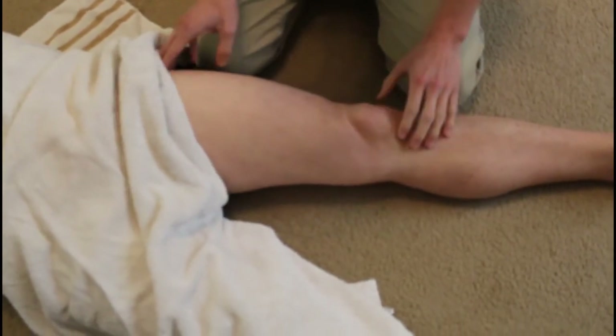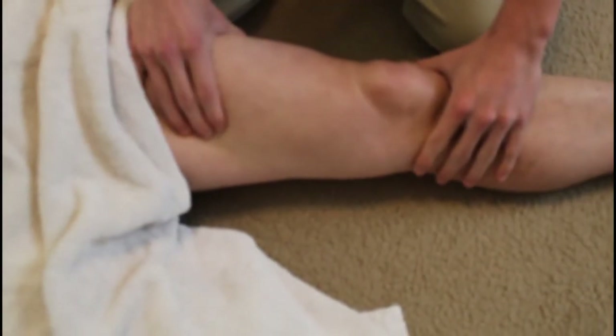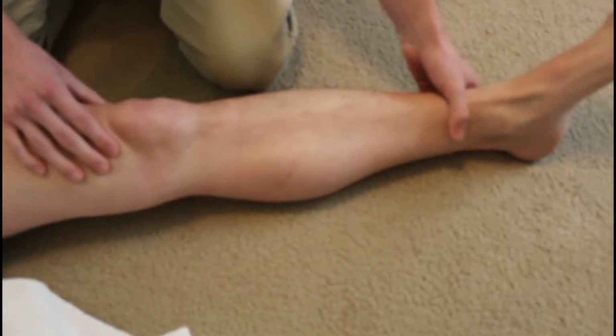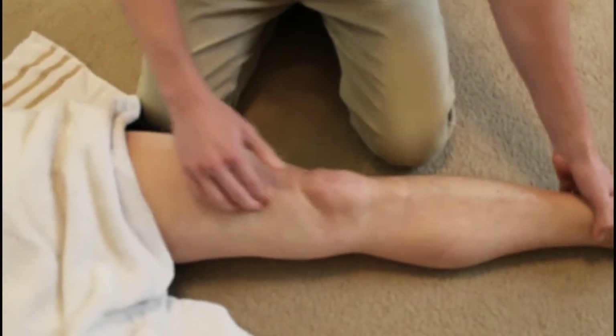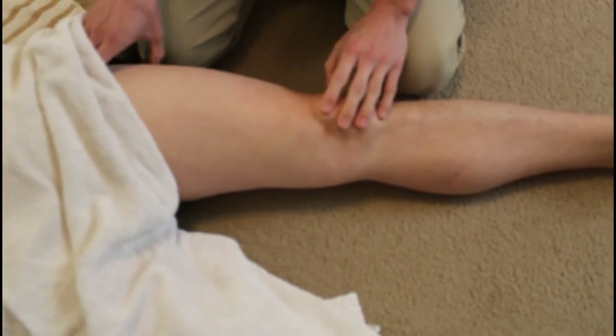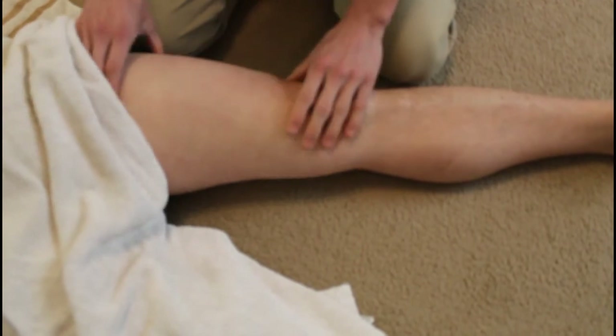One last thing to add about your sartorius: the muscle helps in flexion, abduction, and lateral rotation of your hip. Down in the pes anserinus area, it also helps with flexion of your knee — so if you were sitting and wanted to get your knee out and flex it, the sartorius comes into play. But the main action most people know it for is the lateral abduction and rotation of the hip.